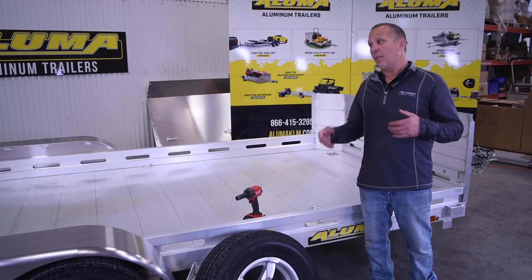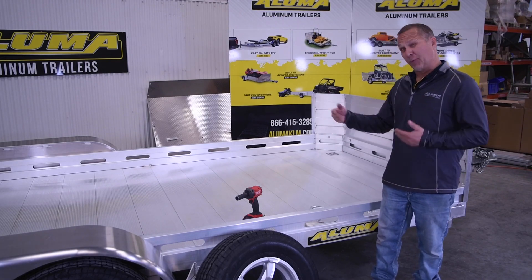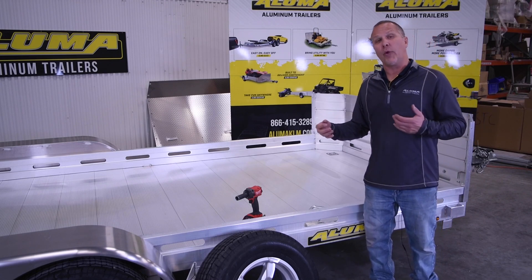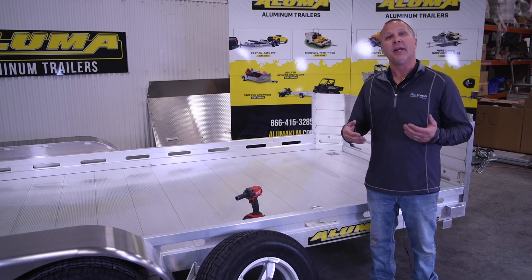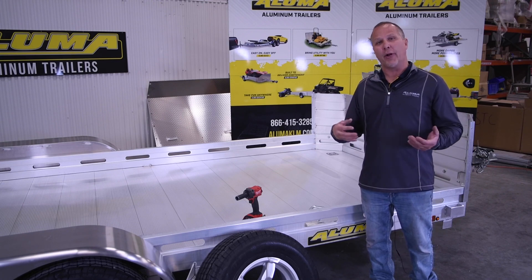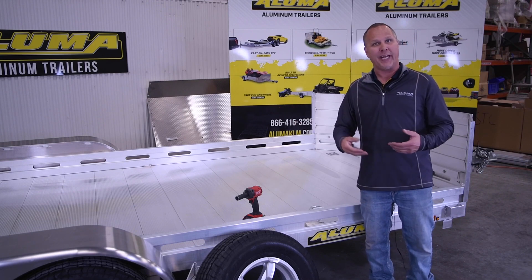For this install, this is a 16-foot tandem axle trailer. You have multiple positions where you can mount this spare tire mount on the side. We usually recommend mounting spare tires on the passenger side — the curbside. Safety reasons are the main point: if you get a flat tire and you're on the highway, you really don't want to be in traffic getting your spare tire out.